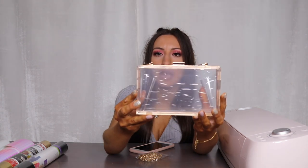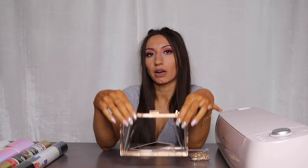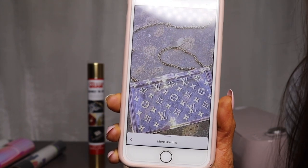Hey guys, welcome back to my channel. I'm really excited because I purchased this little cutie on Amazon — it literally still has the plastic on it because I got it today. The reason I got this is because I went on Pinterest and I really loved this bag. This right here is the bag I saw on Pinterest and that is what I'm going to be recreating today. I love Pinterest.